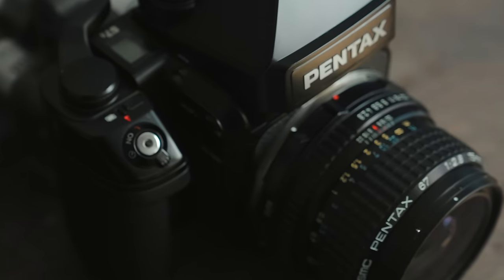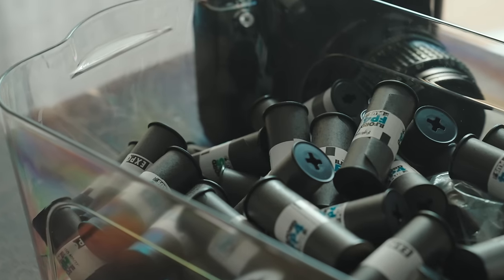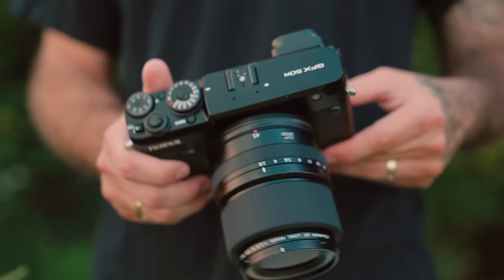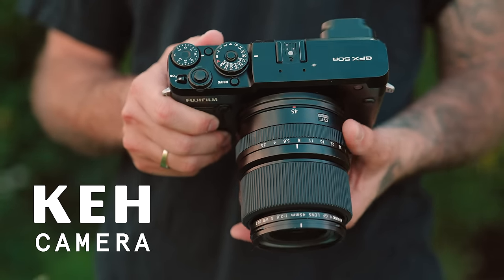After spending the last year working on a project shooting everything with the Pentax 67 and 120 film, I have never been more sure that I really want to find some sort of digital alternative to that camera and system. It's a whole loaded conversation I'd love to get into soon, but today we're going to look at one of the first options I've been considering: the GFX 50R. My good friends KEH Camera are sponsoring this video, so they've let me shoot with this for the last few weeks.